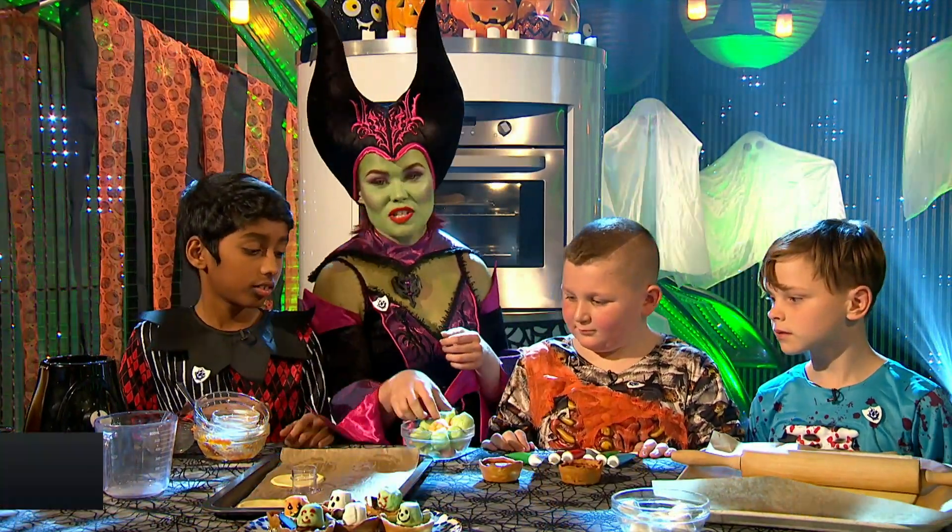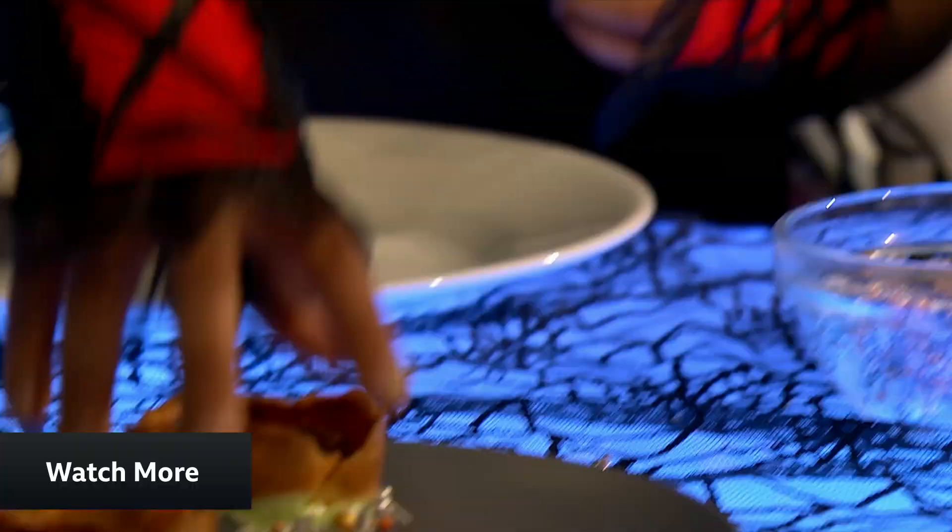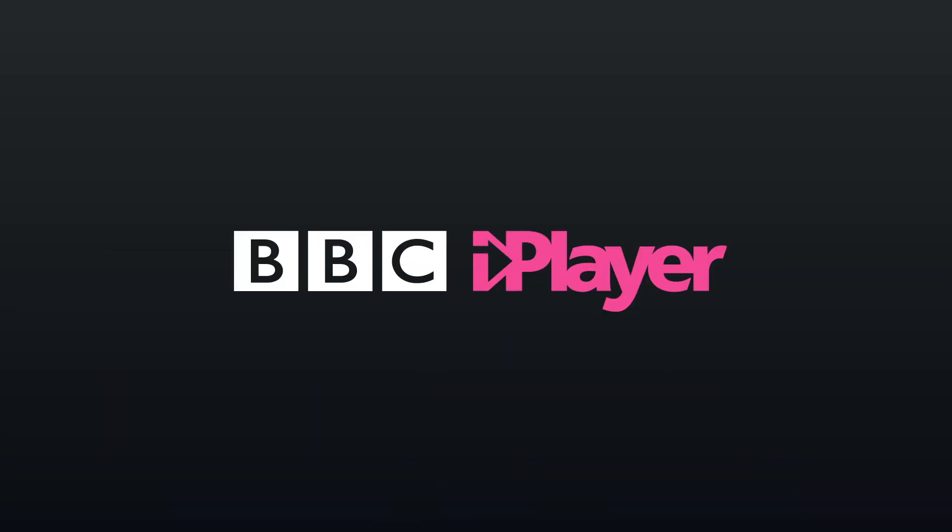There you have your very own spooky pumpkin pies. Hiya, Moxie here. Subscribe to the Blue Peter YouTube channel right now, check out our playlist, like this video, and for more Blue Peter, check out the BBC iPlayer.